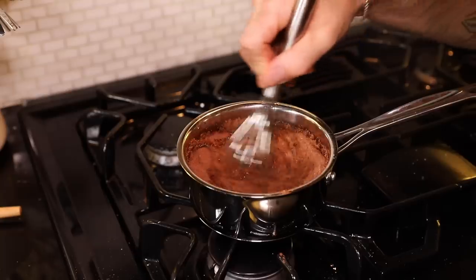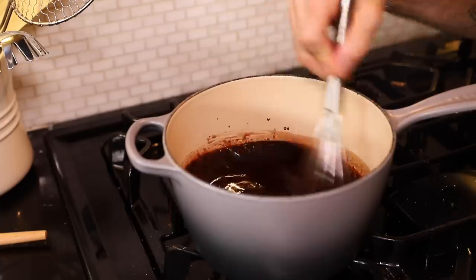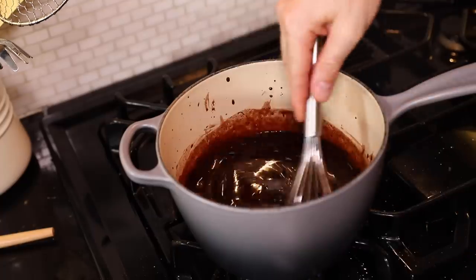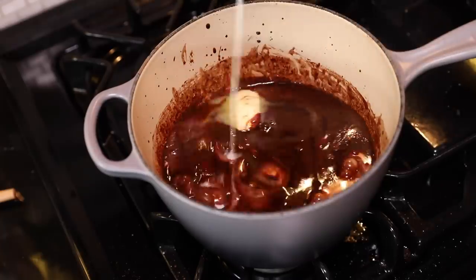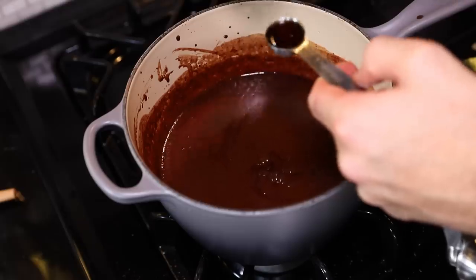This saucepan is too small, so I'm switching to a bigger one. Simmer and stir for several seconds until the sugar has dissolved. Add in two ounces, 57 grams, of unsweetened baking chocolate that has been chopped up. I'm going to add in six tablespoons of butter — it will melt. This is half a cup of heavy cream. Bring to a full boil for 15 seconds, then turn off the heat. Pinch of salt, add two teaspoons of vanilla.